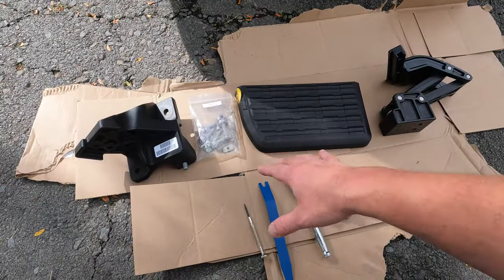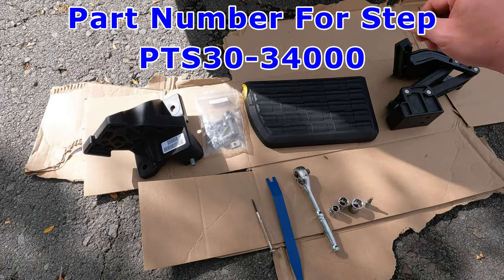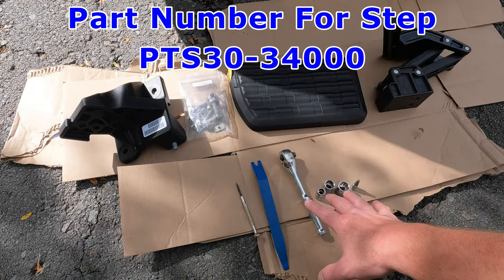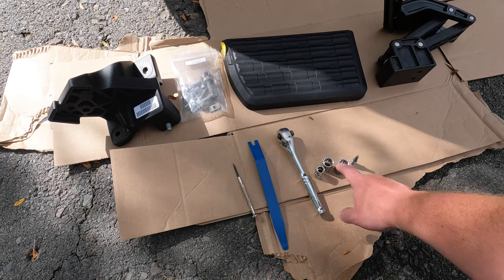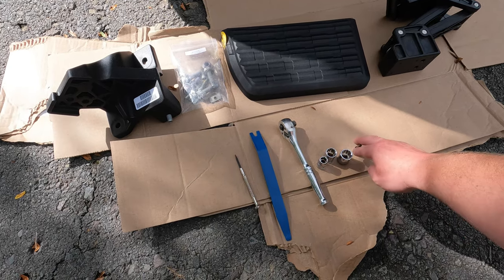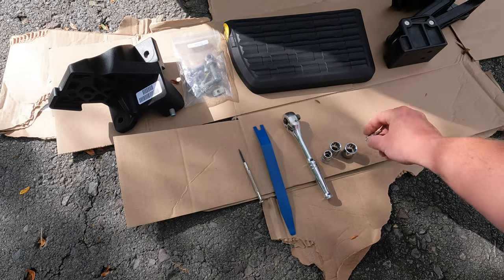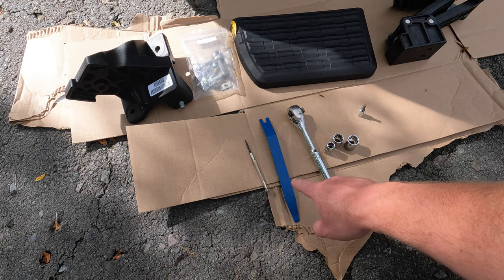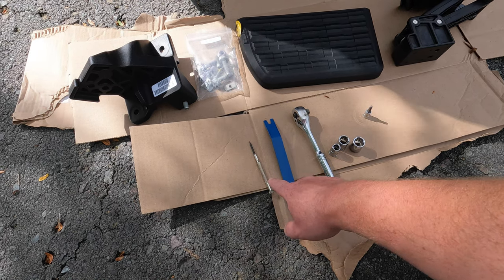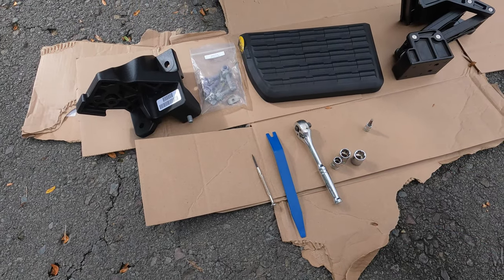Here's everything that comes in the box: your mounting bracket, the step itself, the linkage bracket, and the bag of hardware. These are the only tools you're going to need — a ratchet, a 10mm, a 14mm, a 15mm, and a 3/16th Allen wrench. I'm going to put that on the end of my drill, but if you just have a 3/16th Allen wrench, that'll do. You'll also need a plastic pry tool or a small flathead screwdriver.